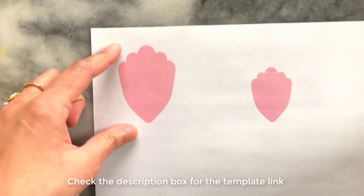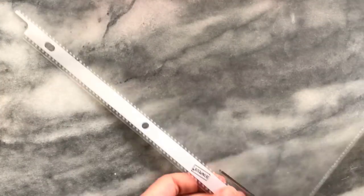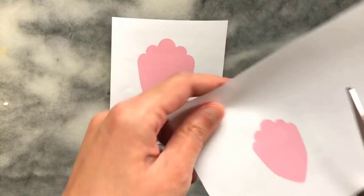I started with two sizes of petals which have a scallop shape, which I printed out. The surface that I'm working on is a plastic document cover which I cut into squares. These are a little bit bigger than my template, and I then trimmed down my petal prints too.